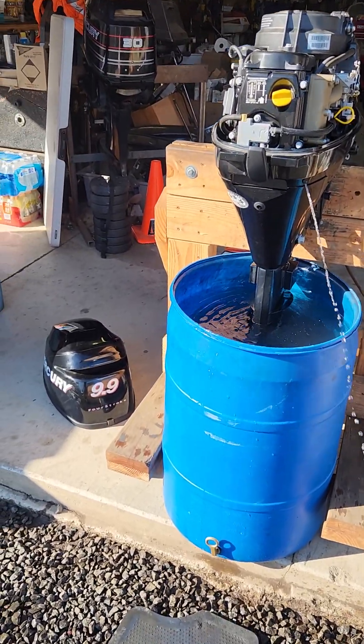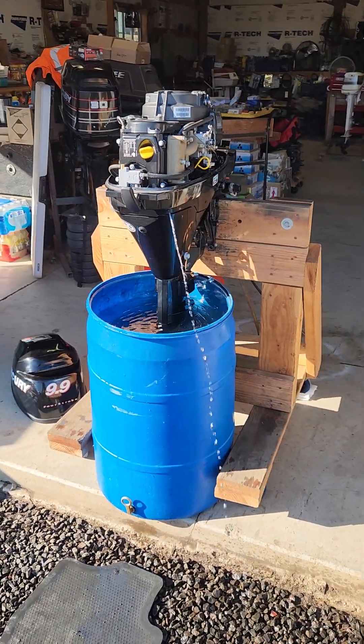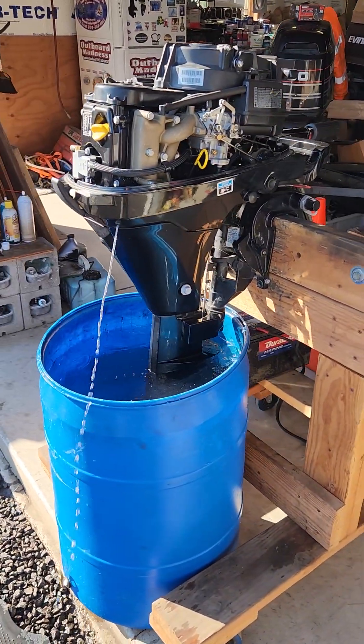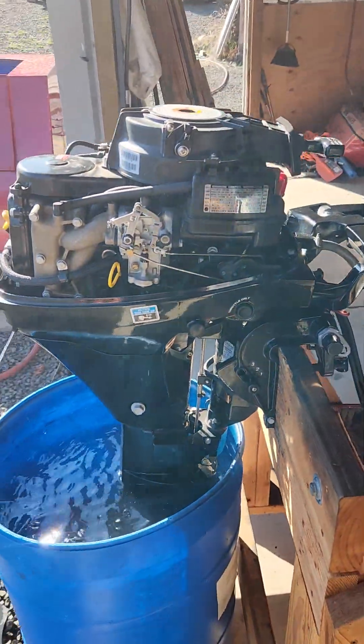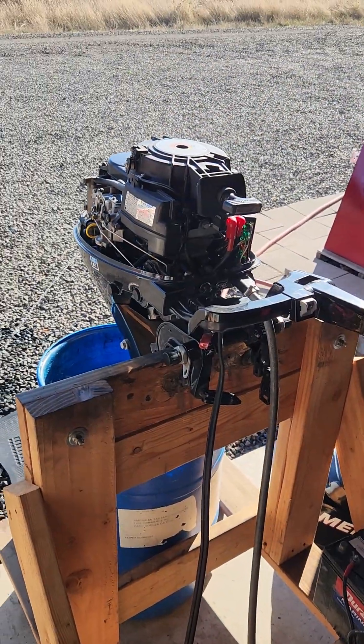This is a 2011 Mercury 9.9 long shaft four-stroke with electric start. This customer wants me to sell this engine for him on consignment, but I told him I have to check things out before I just put it on consignment for him.